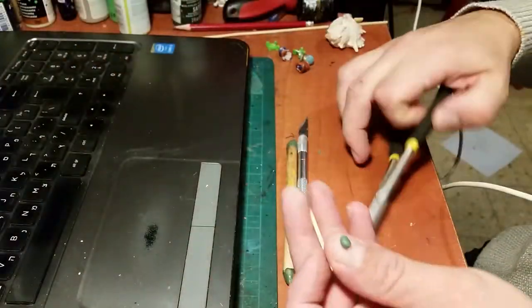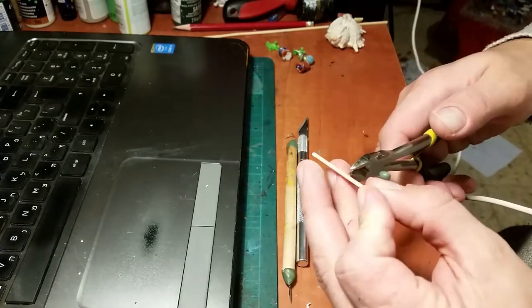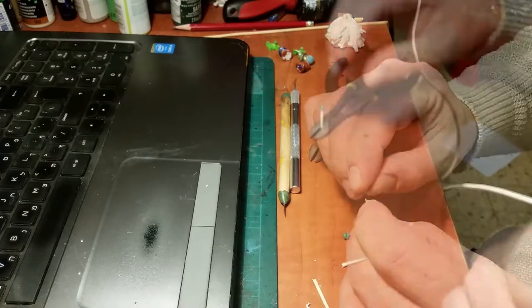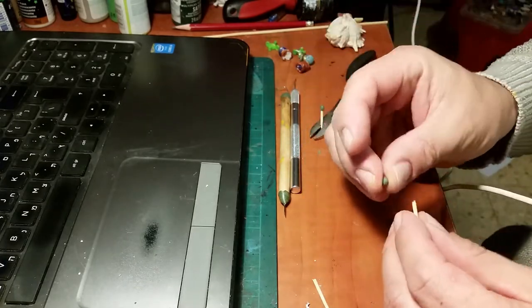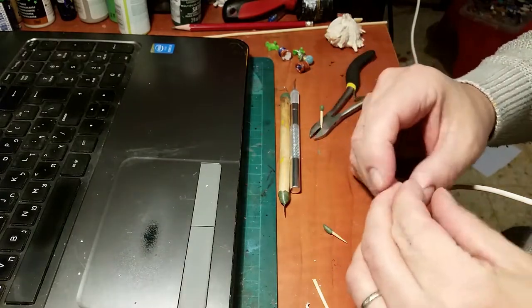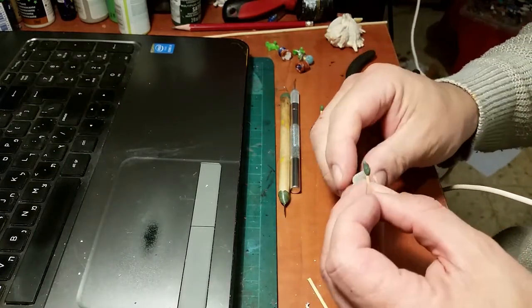Once that was done, it was time to make the trees. I simply took some green stuff, stuck it to the end of a toothpick, then covered that with some Super Sculpey. This will make the Super Sculpey stick to the toothpick and not tear away as I shape it. After putting the Super Sculpey on the stick, on the green stuff, I used my fingers to fold it into a cone shape.